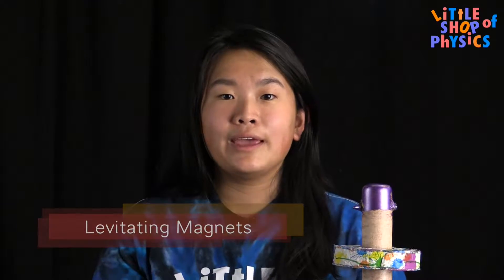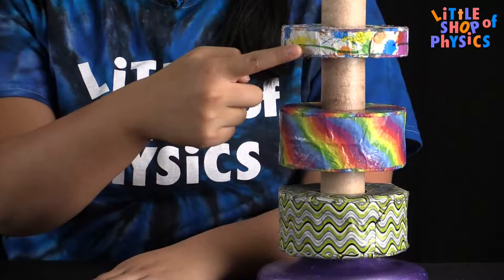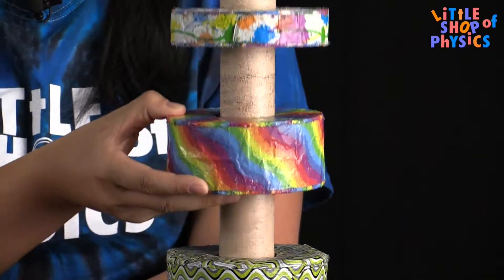Here we have a little shop project called levitating magnets. You can see these three items down here — they're all magnets and it looks like they're floating in the middle of the air. This top one isn't really resting on anything, so when I move this middle one up and down, the top one also moves with it.